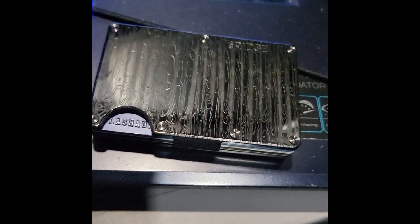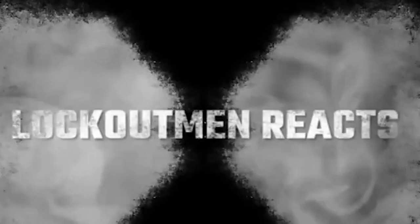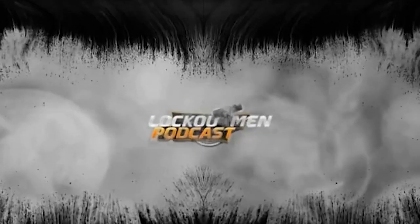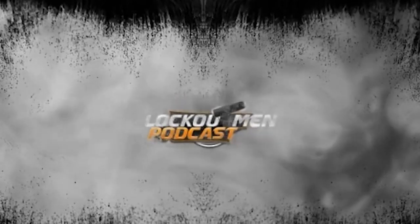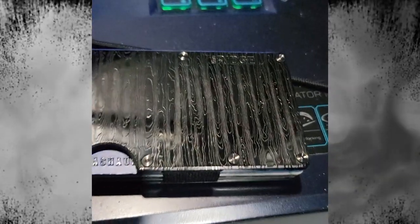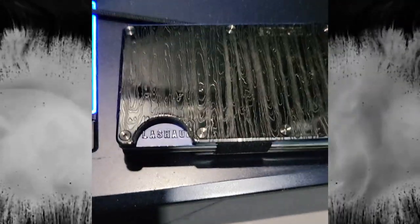I made several videos already about this particular wallet. So let's get into it — this video might be a little bit long, but I'm gonna try and keep it short. I'm just gonna give you guys a little bit of the Ridge wallet and my experience with it thus far.